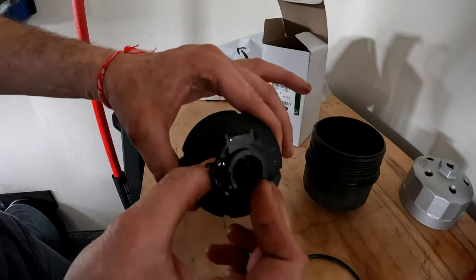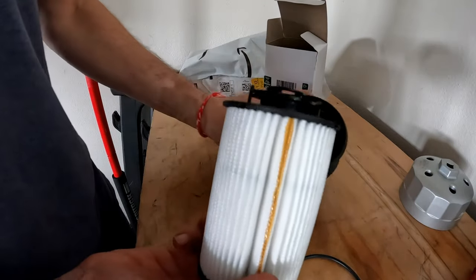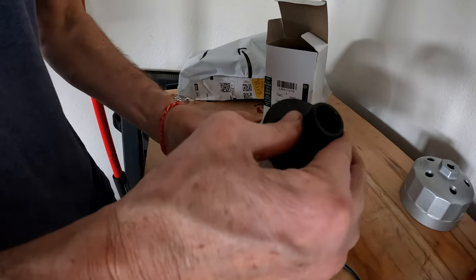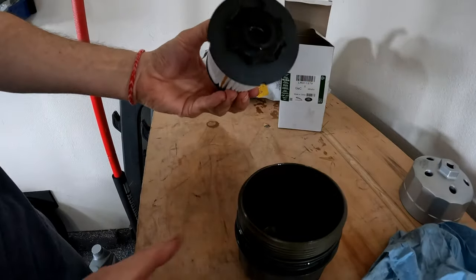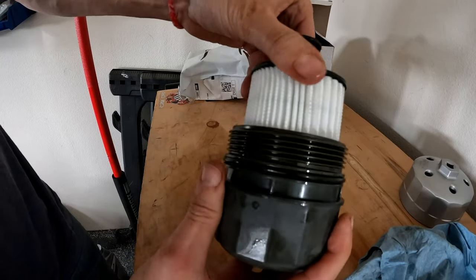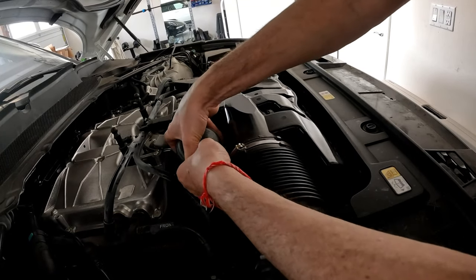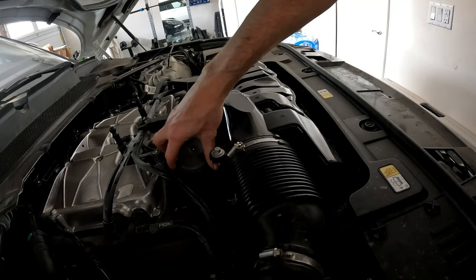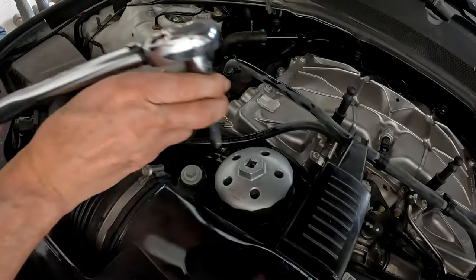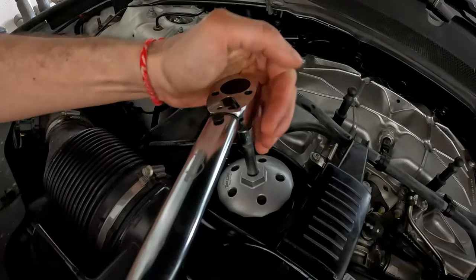This piece goes right here — it snaps in and makes it easier to put the oil filter in correctly. Others online doing Land Rover oil filter changes aren't showing this piece; maybe it works without it, but let's do it right. It has its own special place — put it in with the little star-looking piece, turn to make sure it's secure, then thread it in by hand. You don't want to force it and ruin the cap threads.